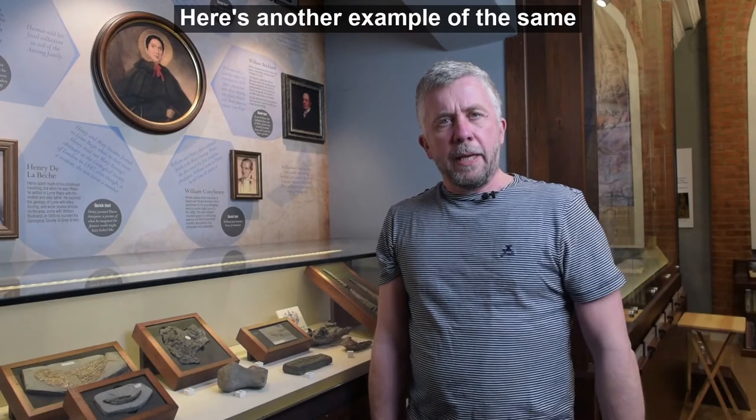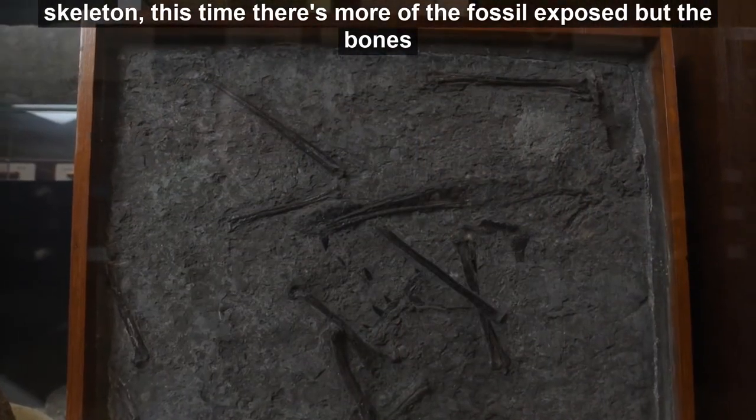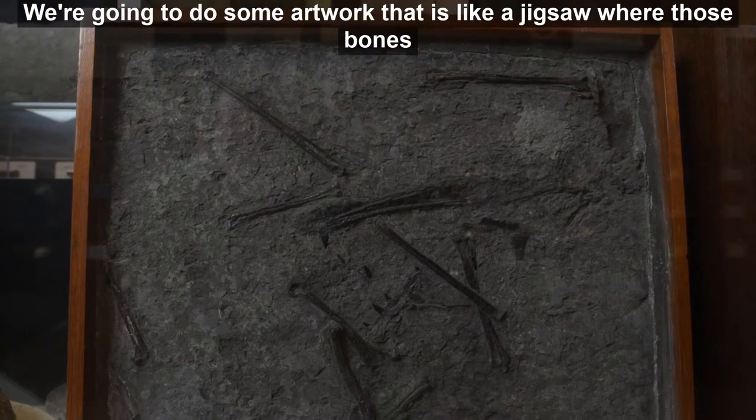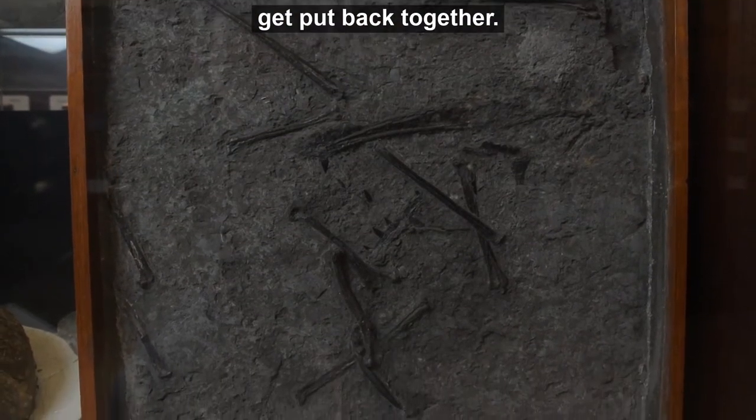Here's another example of the same skeleton. This time there's more of the fossil exposed but the bones are jumbled up. We're going to do some artwork that is like a jigsaw where those bones get put back together.